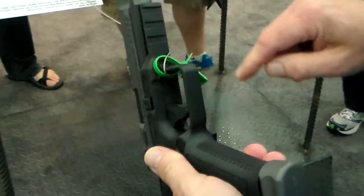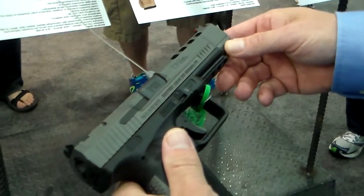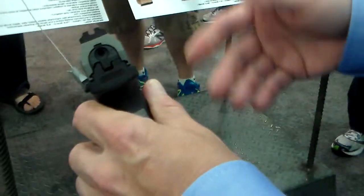It's a super accurate gun. It has a rail on the bottom and it's just a good starter pistol. Sells for $549.